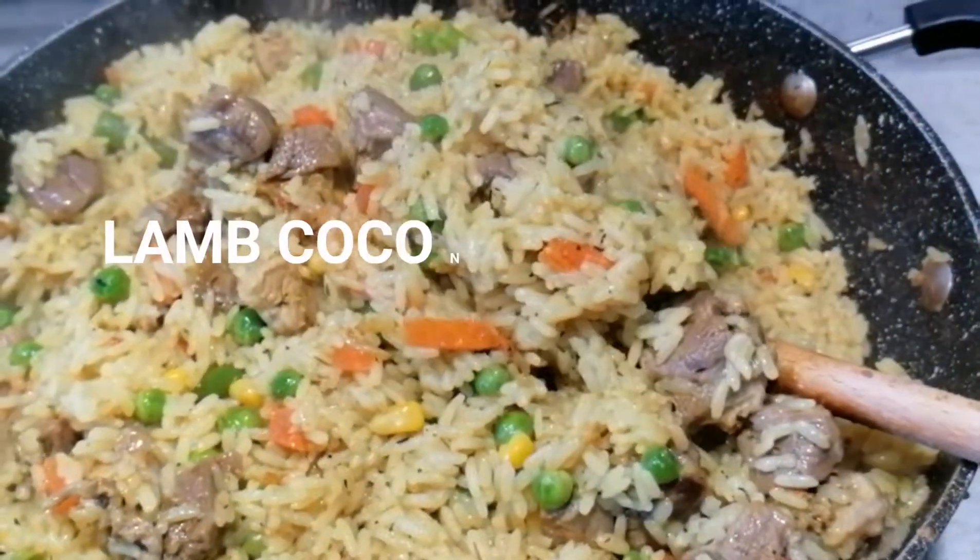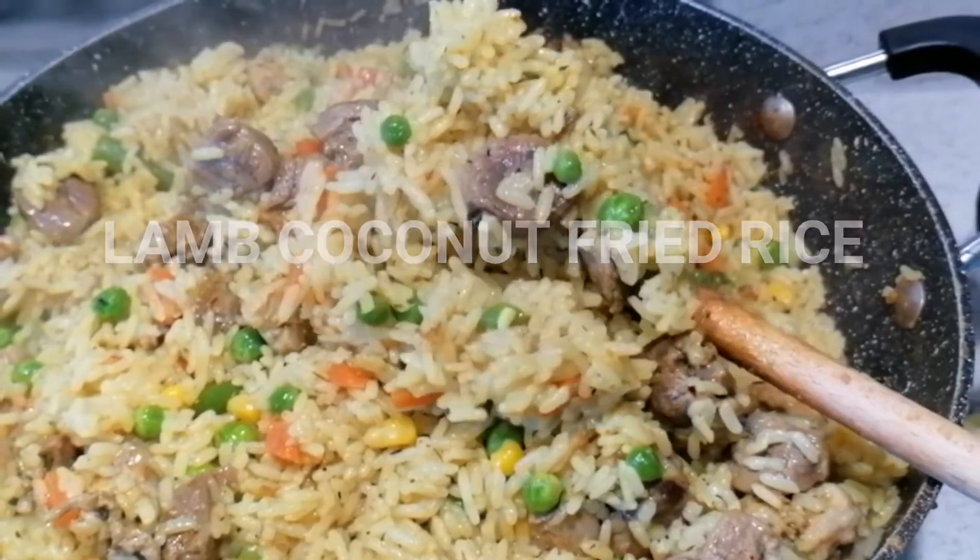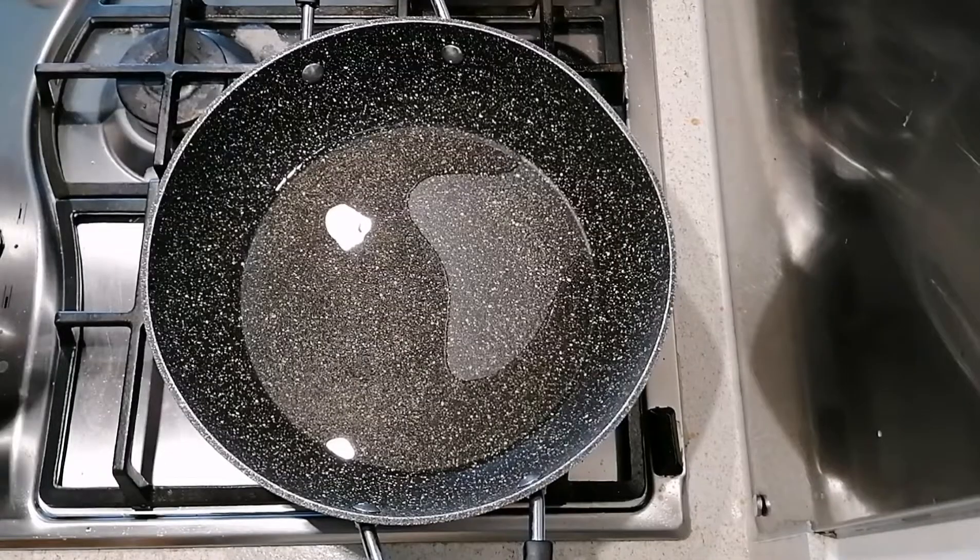Hi guys, welcome back to Dida's Kitchen. Today I want to show you how I make my one-pot coconut and lamb fried rice. If you're ready, I'm ready — let's go cook! I've started by adding some oil to my pot.